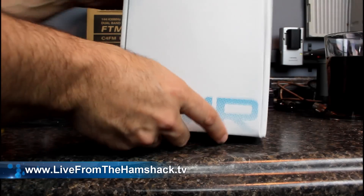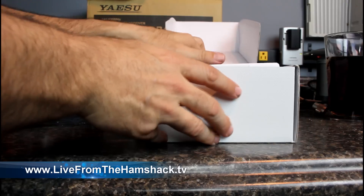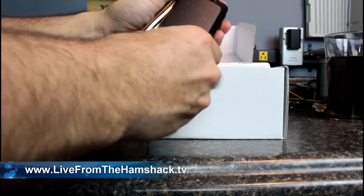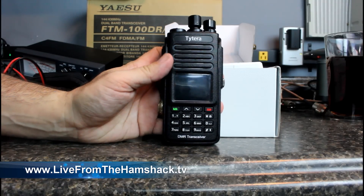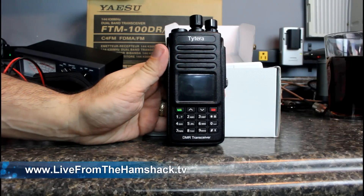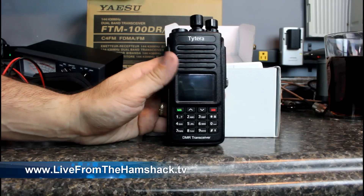We're going to do an unboxing here — I'll confess I've already unboxed it and took it apart as soon as I got it, so I just put it back in for the video. Here's the radio. At first glance it looks almost exactly similar to the MD380, but it's not exactly the same. If you're not used to looking at it closely, it does look a bit different, and it has a much, much heavier feel to it.